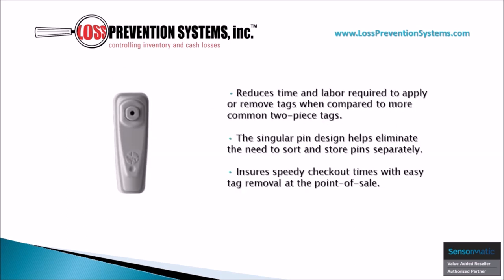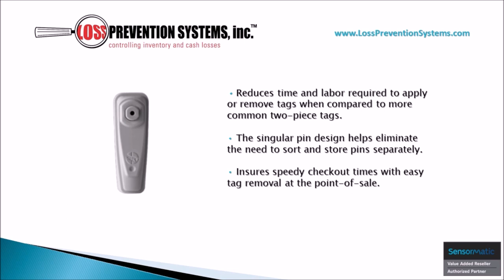This hard tag's sleek and singular piece design reduces the time and labor required to apply it at the point of sale, ensuring a speedy customer support and checkout process. It also improves safety and efficiency due to having no separate pins to misplace or mishandle.